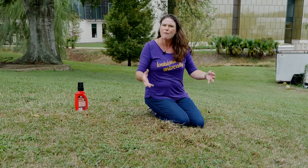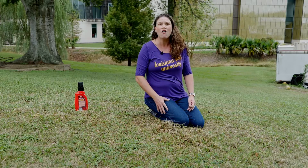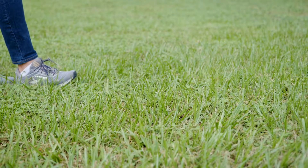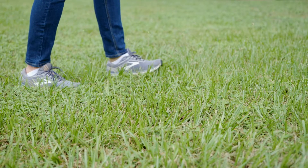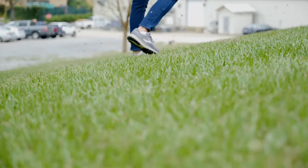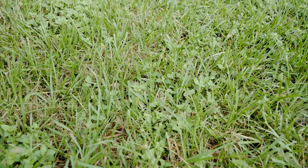Have you recently been noticing brown patches of dead grass in your lawn? We've been getting calls from all across the state asking what's going on. If you take a walk out in your lawn early in the morning and into the afternoon, you can see these tiny little off-white brownish moths just flying all over the lawn. That is the adult of the sod webworm.